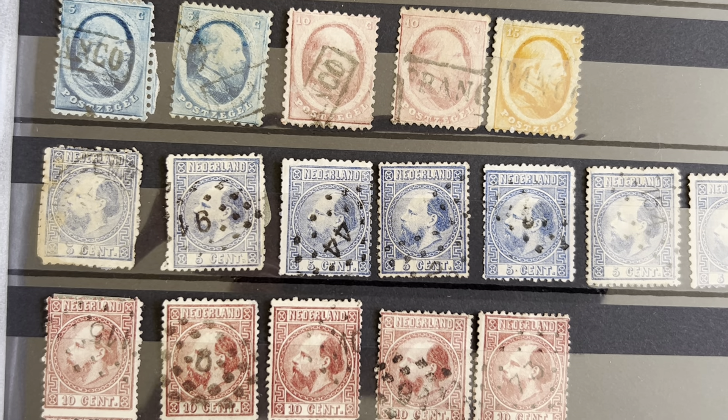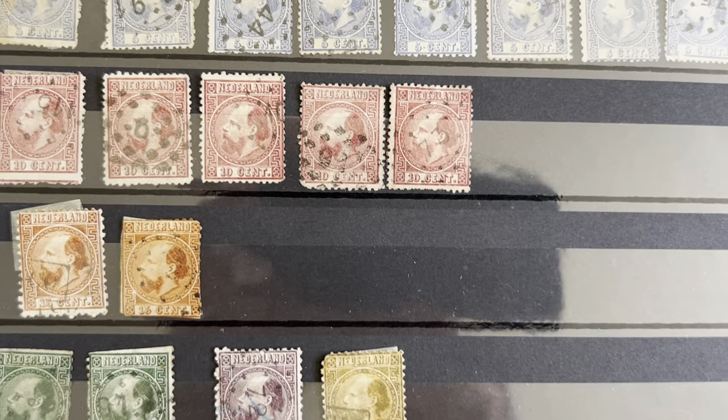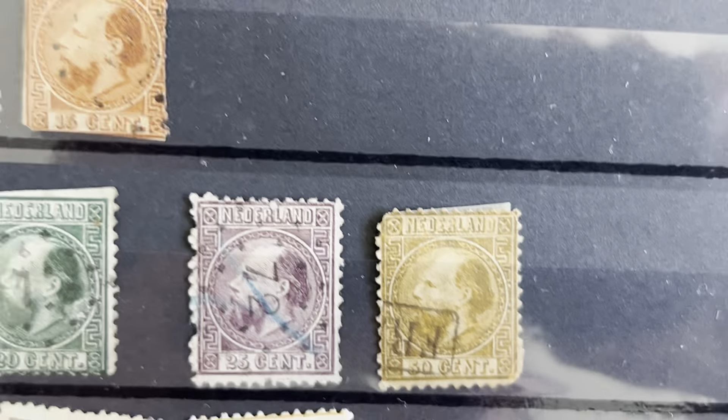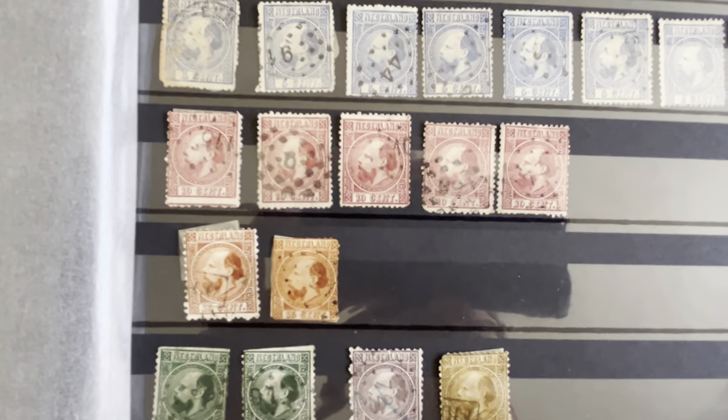Interesting because some of these stamps are in bad condition — I have to get good examples for those and replace these. There are two different types.